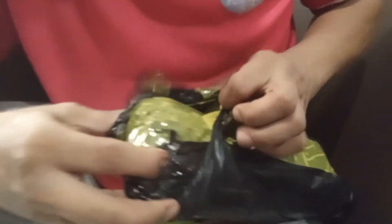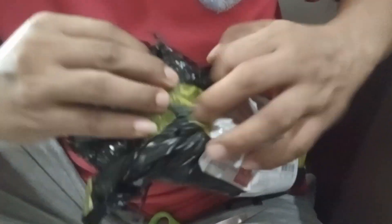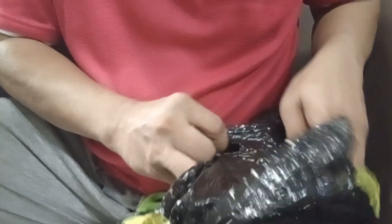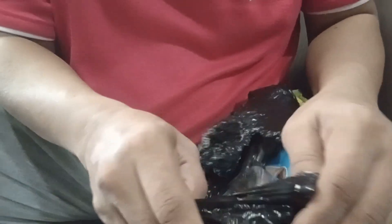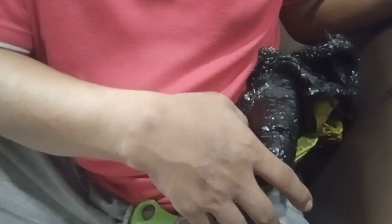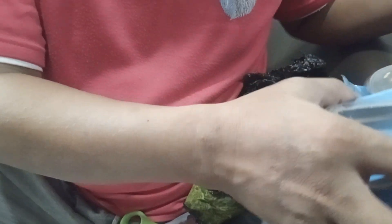Let's get started. Nama produk: eskrim skop, sendok skop eskrim dua. Iya, barang normal.